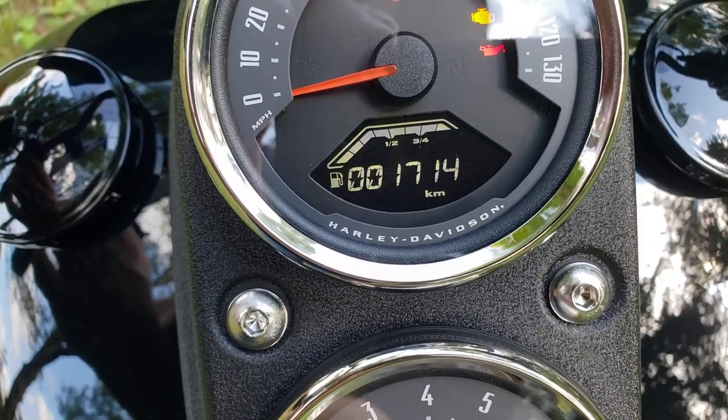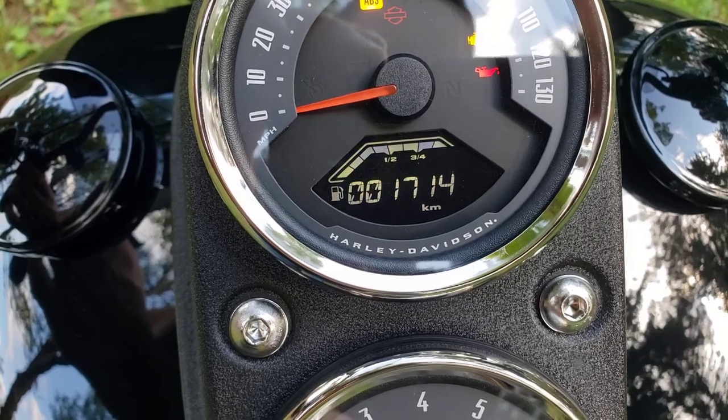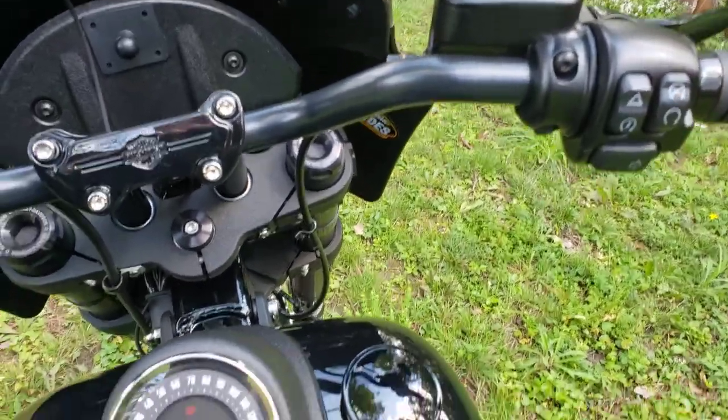It will change to kilometers. Let off the button. If you want to change it back, press and hold trip again and it'll go back to miles. Turn the bike off — that's all it is.